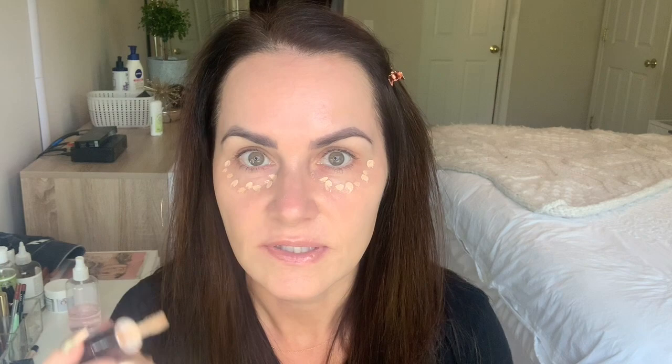Then I take the lighter shade, which is my Osmosis in the shade Silk. I put that right in between the other. The lighter shade I would put on the outside — I tend to get red out here, and I always will conceal on the outer parts as well.